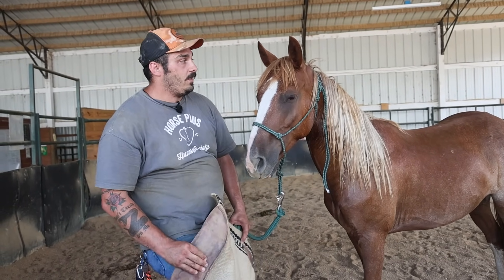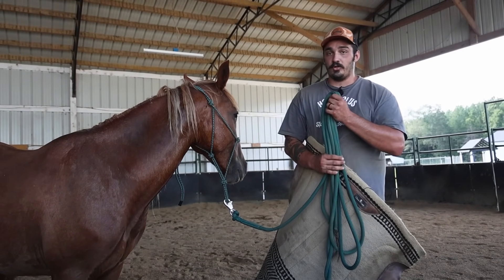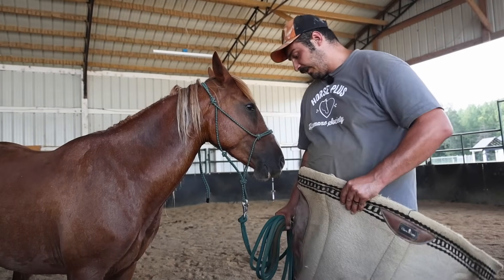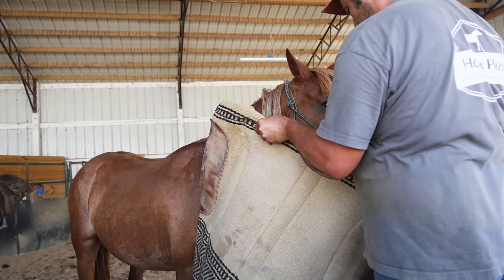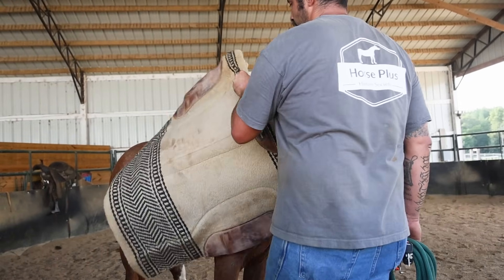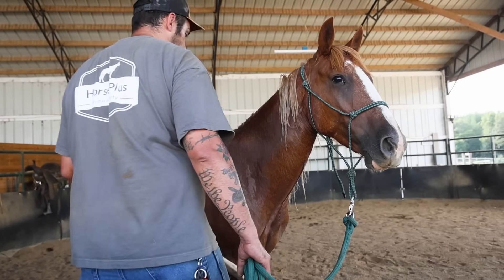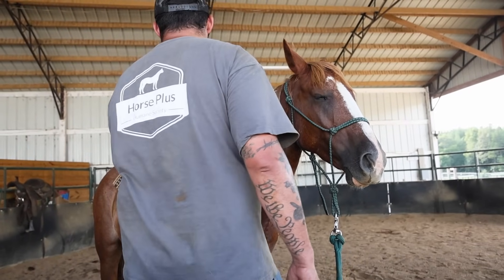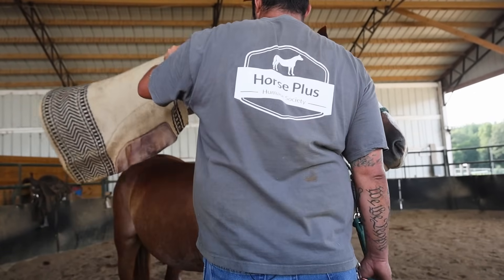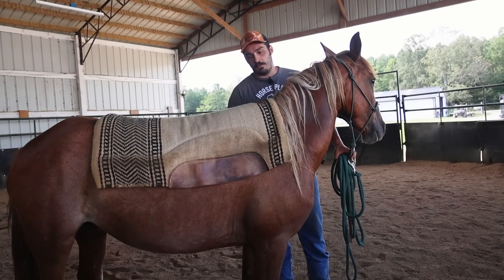I already knew she was okay with that. Just because I'm doing this with her today does not mean I'm going to saddle her up today or even try to saddle her up. There are a lot of things that I like to get done before saddling a horse, because if you just throw a saddle on and you don't do all the prep work, you're going to miss a lot of stuff in the training and the horses revert a lot easier because of that. So now that we've got that done on both sides, I'll throw it back up on her left side because that's where we're going to tack her up from most of the time.